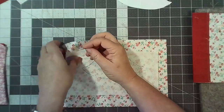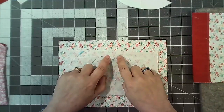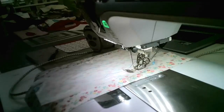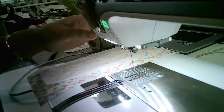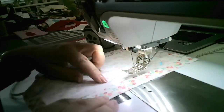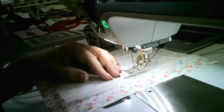Take that template off, pin down the interfacing with a pin on each side, and then we're going to stitch around that drawn line. I'm going to take it over to the machine. First I realize I've still got the zipper foot on — let me put my normal foot back on and put the needle back to center.